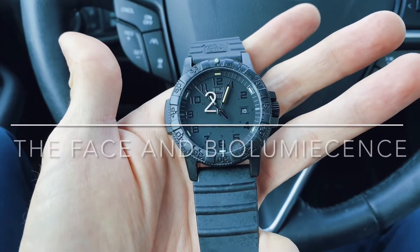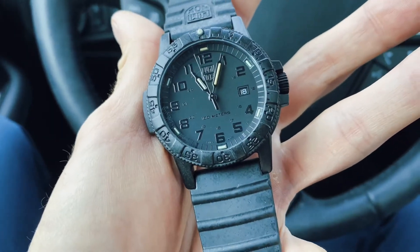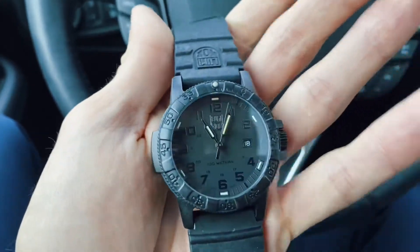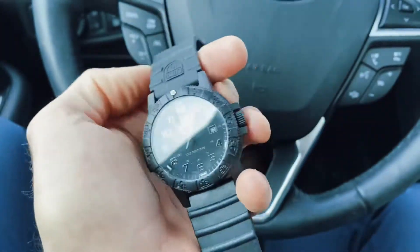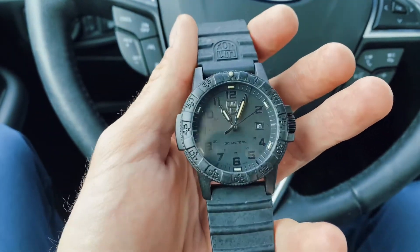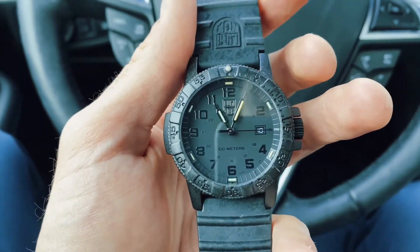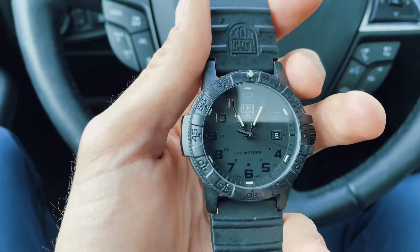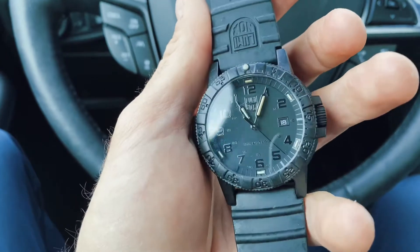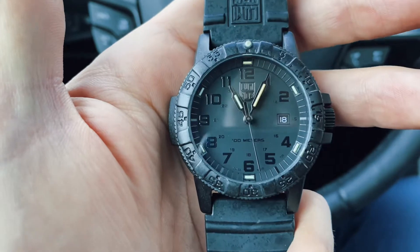The next thing I really like about the Black Leatherback Sea Turtle is the actual face of it. It just looks so elegant with this black on black, and it's got this bioluminescence in here that's supposed to be advanced bioluminescence — and let me tell you, it's excellent. When I wear this watch at night and I have to check the time, I can always clearly see exactly what time it is. That prevents me from having to reach over, grab my phone, light up the room, maybe disturb my girlfriend who's sleeping next to me. This thing is just really convenient. The bioluminescence is excellent and the face is excellent.